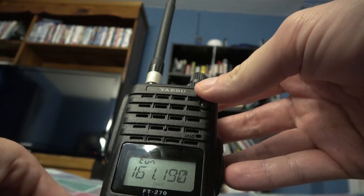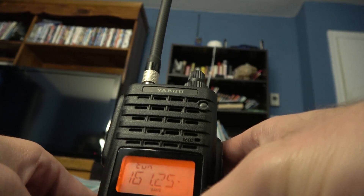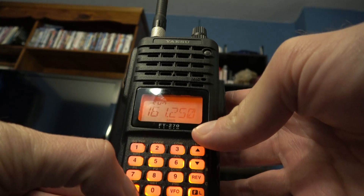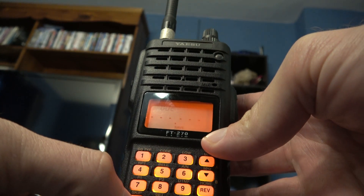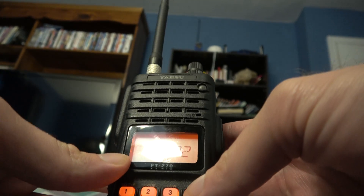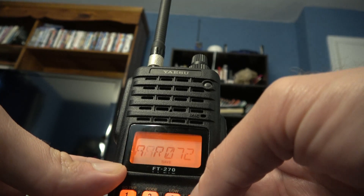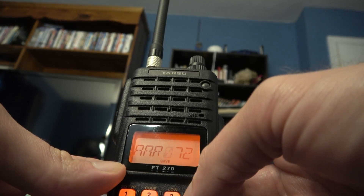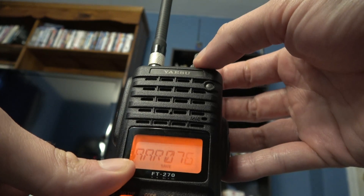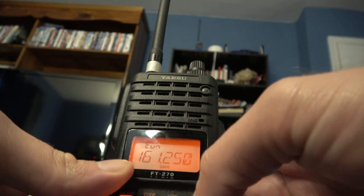Let's see that one more time. Hit MRMW, then MRMW again. Now see you got AAR-072. But instead what you need to do is hit the up key again until you go to the next spaces — and that would be 076. So then hit Function L and you're in for that.